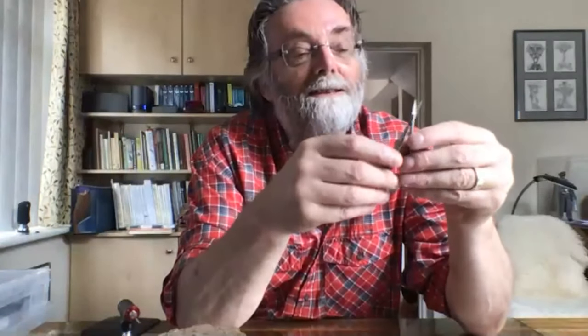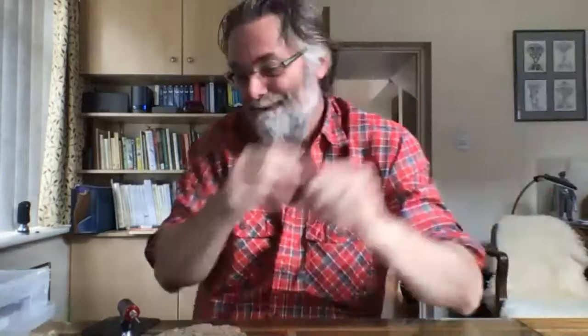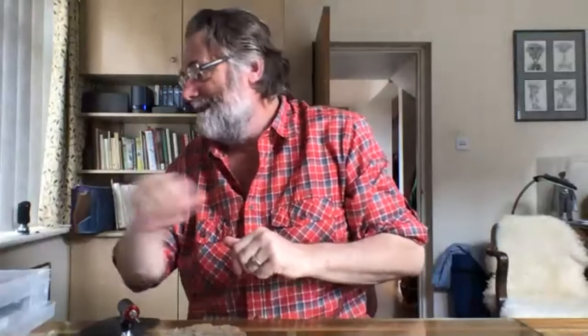If you get some nice fluorescent day-glow ones it means you're less likely to lose them when you put them down somewhere. They're less likely to go walkies at Microscope Club.